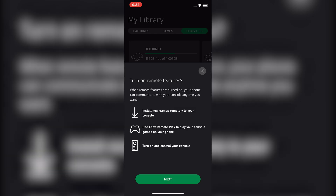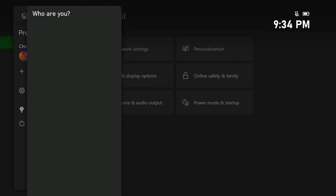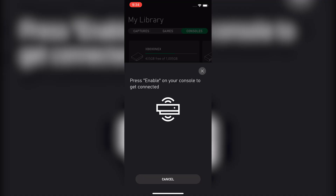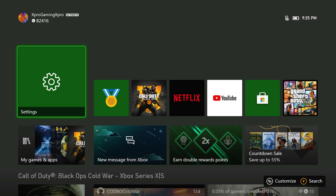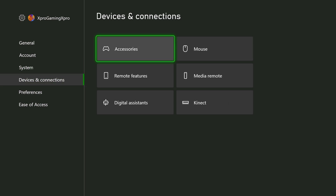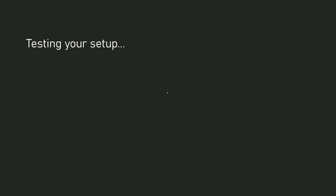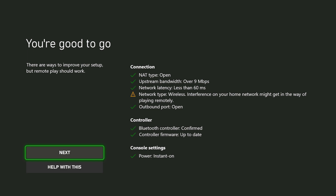From here it's going to want us to turn on remote features. We'll hit next, and as it says, turn on your console and sign in with your account. On my Xbox I'll sign in, and now that I'm signed in it says 'Press enable on your console to get connected.' So I'll go into Settings, then down to Devices and Connections, then Remote Features, and hit 'Enable remote features.' It runs a little test going over your network settings, and here we go — it says you're good to go.